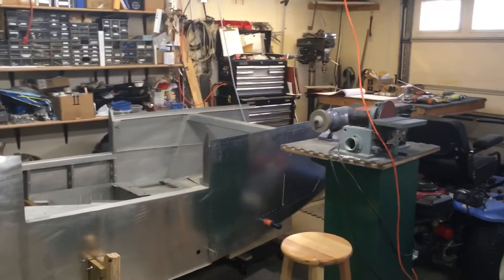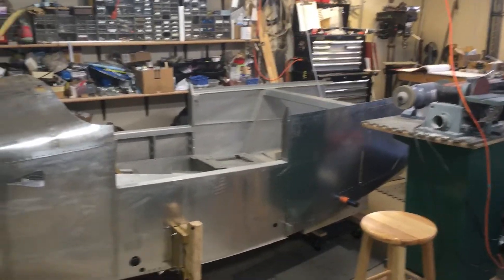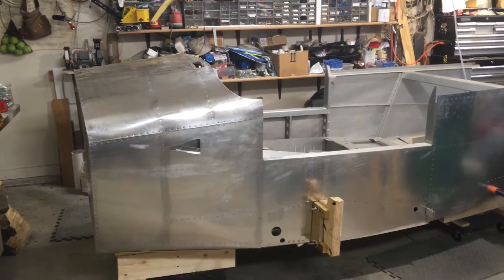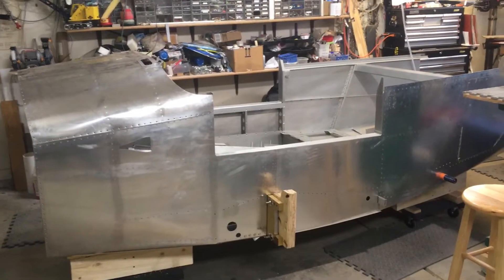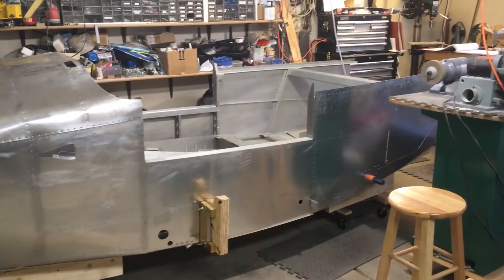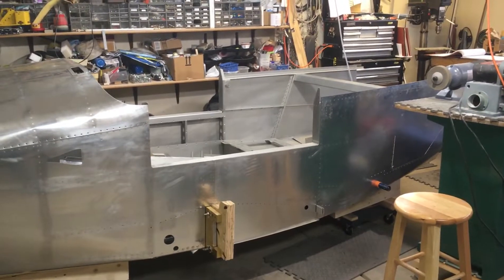Had the wings in here — you probably remember if you've been watching — and I moved those out to the other garage, and moved the forward section of the fuselage in here to start working on that. The wings are pretty much done; I got a few little things to do yet, but all that can wait till we're about ready to paint and mount them on the airframe.